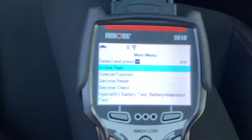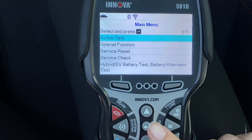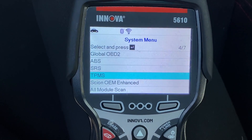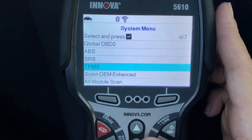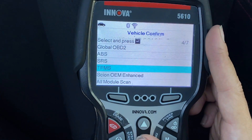So we are at the main menu, and from the main menu we are going to click System Status. That is going to send us to additional menu options where one of them is TPMS. We are going to click Enter.